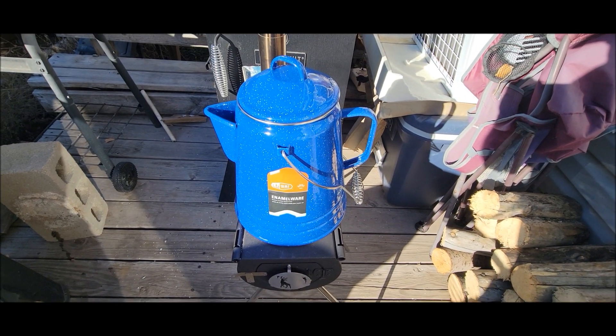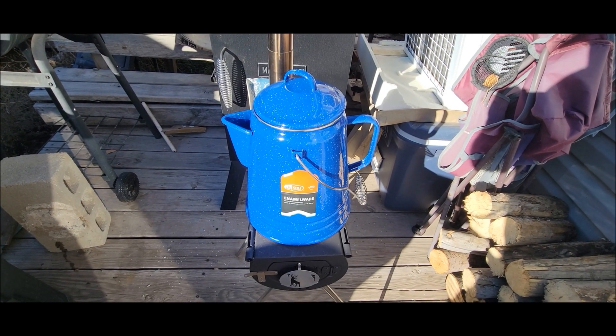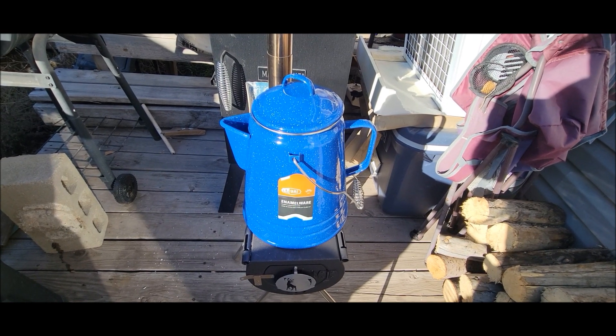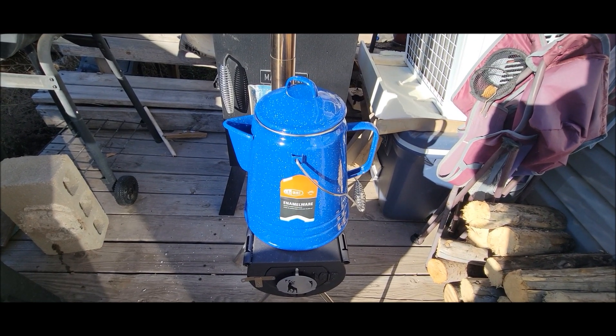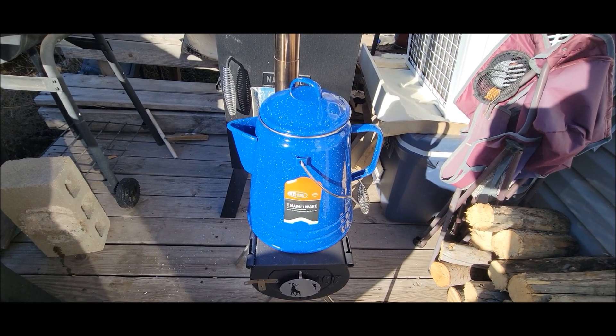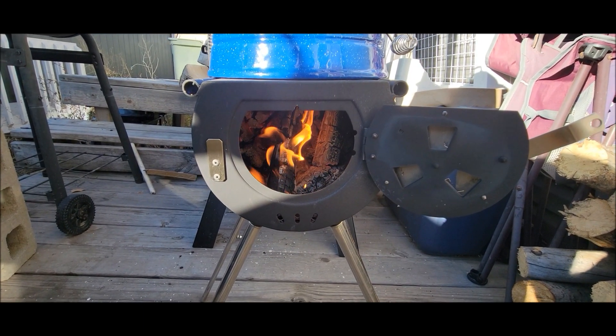My primary purpose for getting this thing was so I can heat up some water and put in my rinse kit — my portable shower. I really wasn't wanting to make coffee; I've got a Keurig and a Jackery for that. But you know what, this might be the best coffee I've ever had.